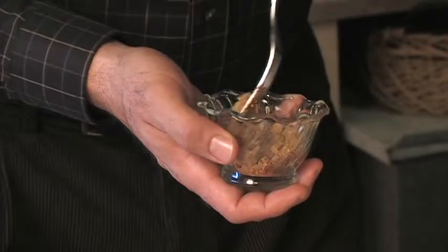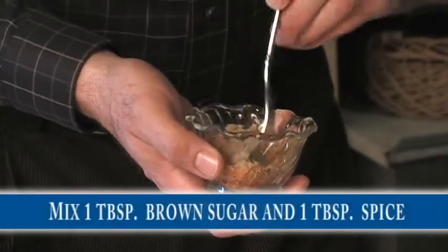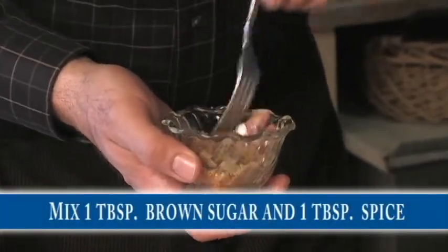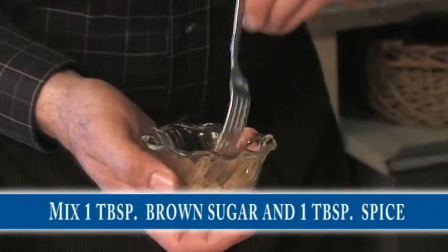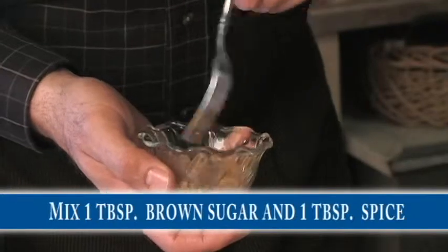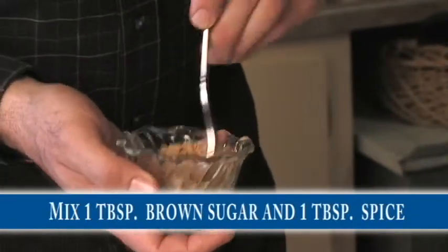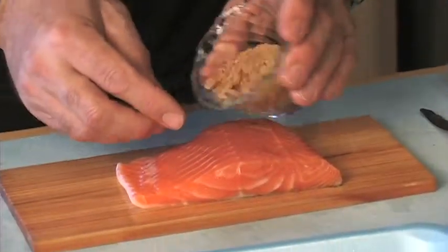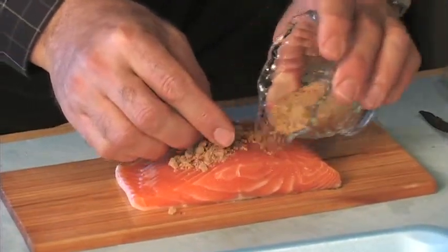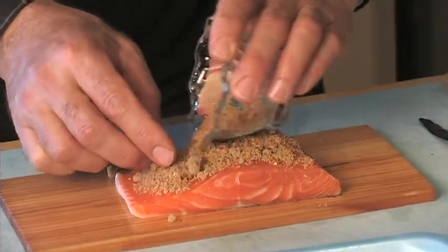We're going to do a pretty traditional seafood rub but with something a little different. We've got about one heaping tablespoon of brown sugar and we're going to add about a teaspoon — more like a couple of teaspoons to a tablespoon of spice — so about an even 50/50 mixture. Mix that up real nice.